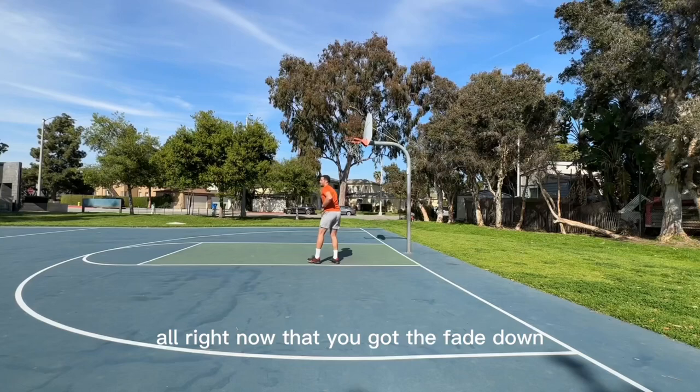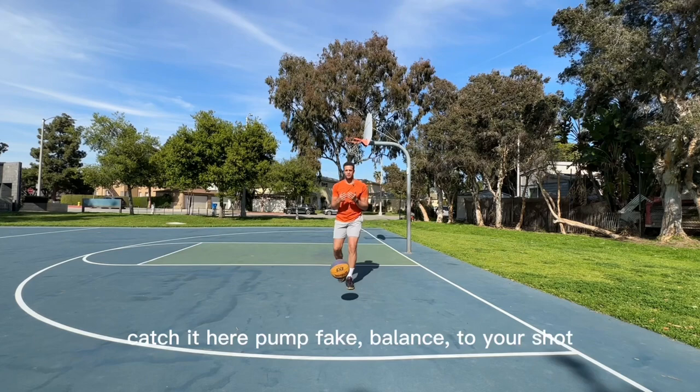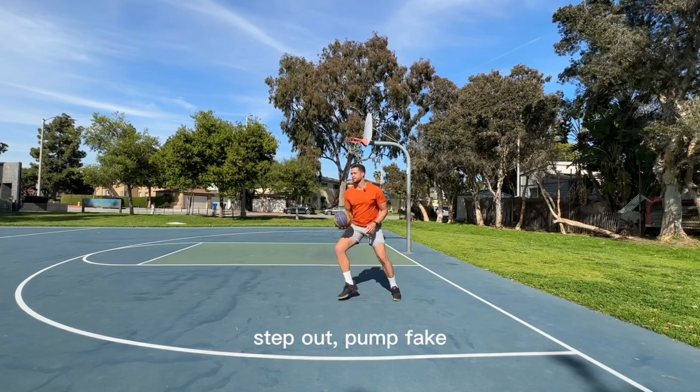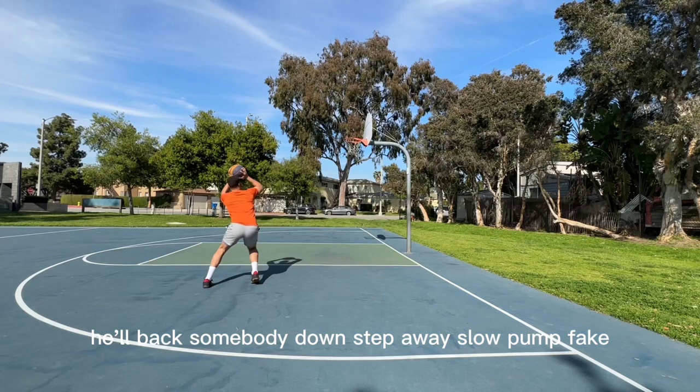Now that you got the fade down, let's counter it with a little pump fake. Balance to your shot. Pump fake, balance to your shot. Very simple — every move has a counter. Step out, pump fake, balance to your shot. You'll see Luka do this so many times — he'll back somebody down, step away, slow pump fake, and then just come through with a little baby shot.